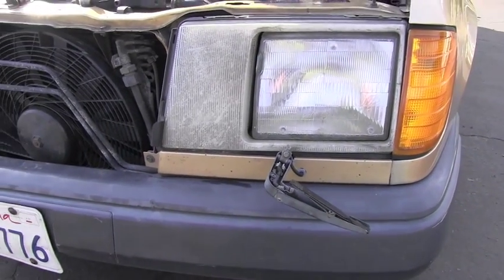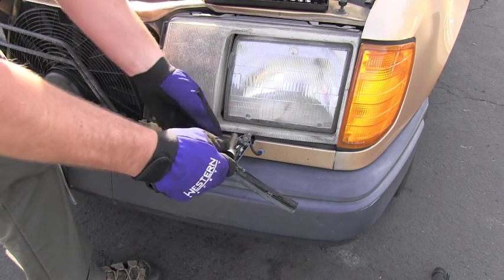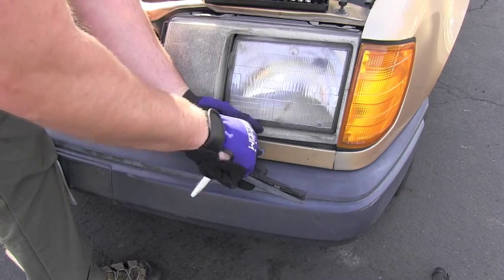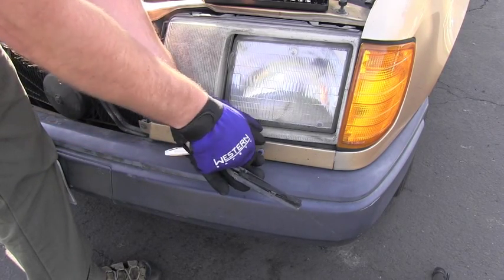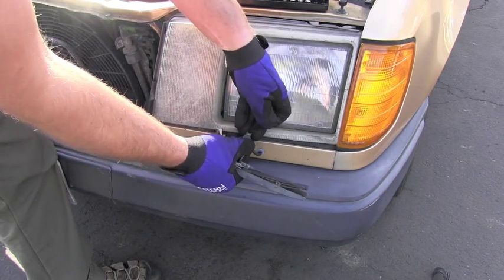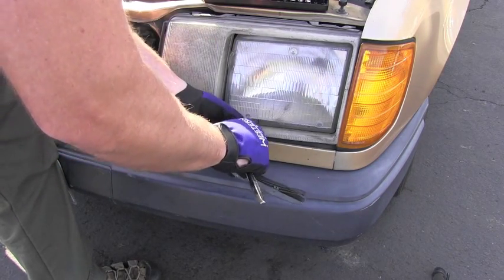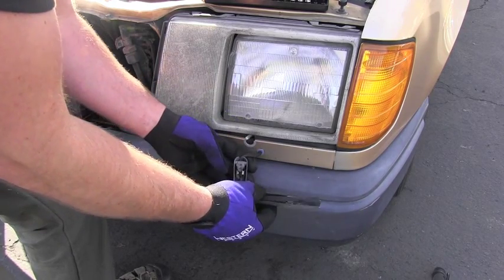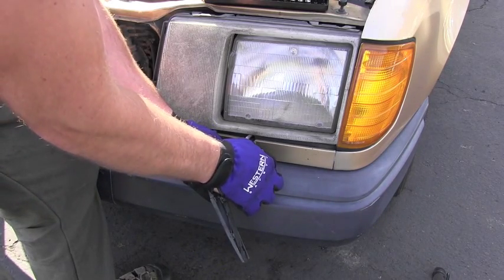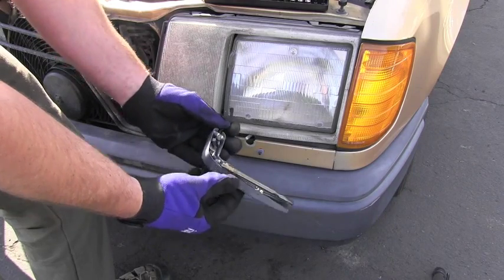So I will be removing those. If you want to see how it's done, just stay with me in this video. I will start by using an 8mm socket to undo this little nut, and then pull that wiper off — it actually gave up pretty easily, which was cool.